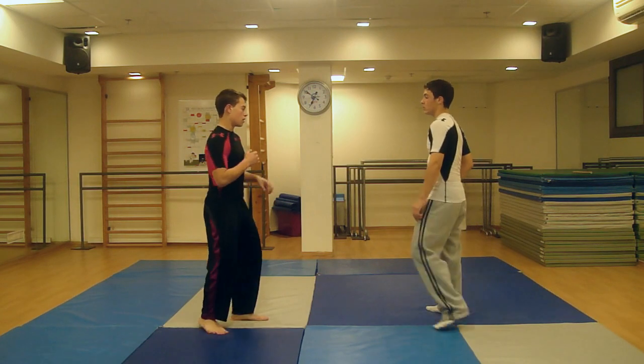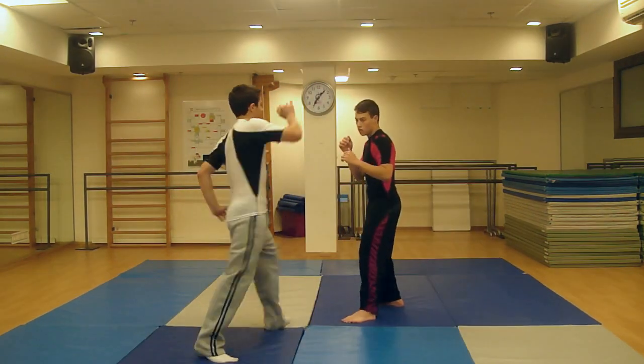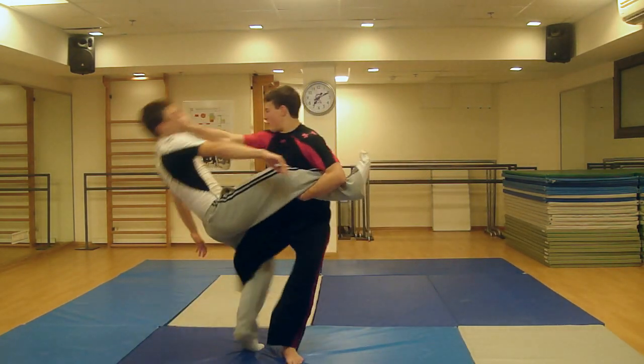Once the attacker is on the floor, you can either pin him down or run for help. Remember, this move is for defensive purposes only. Do not try this unless you are properly trained or under proper supervision.